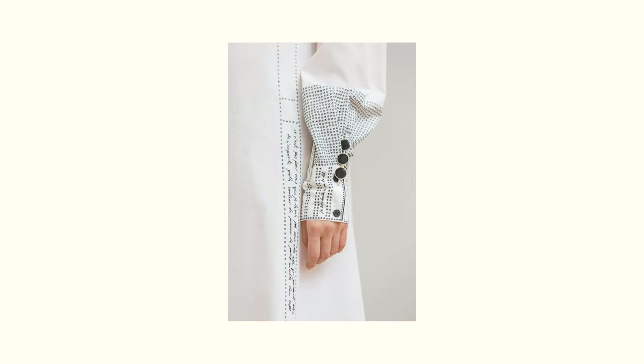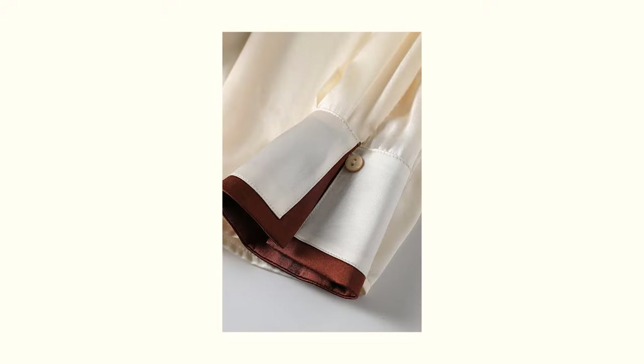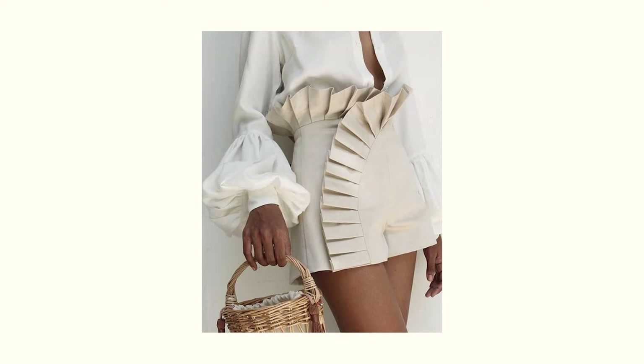Tip number three is to look for basics with some unexpected details. Whether you're shopping your own closet or going on a shopping spree for the rest of summer, look for items — even basics like a white button down or a pair of denim shorts — that might have something like a beautiful covered button, a tortoiseshell button, a beautiful zipper in an unexpected place, snaps, closures, or fasteners. You can do this easily shopping online and in person to find those bits of detail that make a piece more elevated.